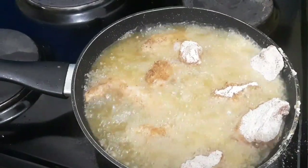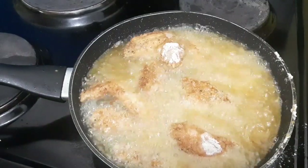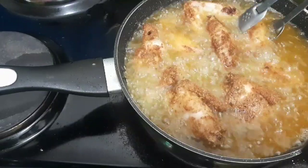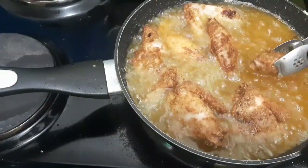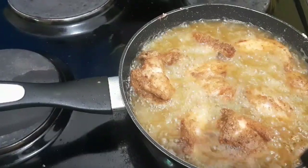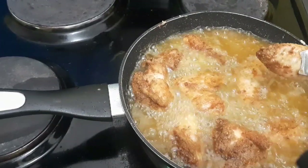Always make sure that you stay safe and keep your distance from the hot oil — you won't burn yourself that way. To make sure your wings are cooked perfectly, let them cook at least five minutes on one side and five minutes on the other.